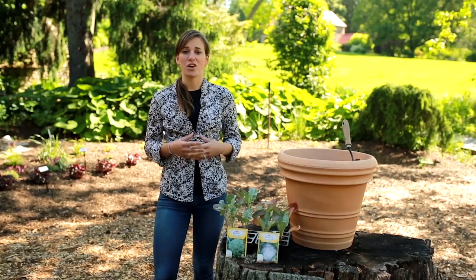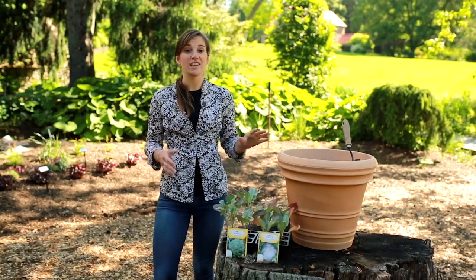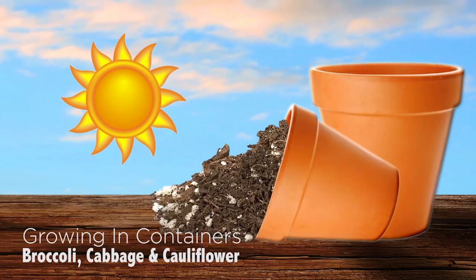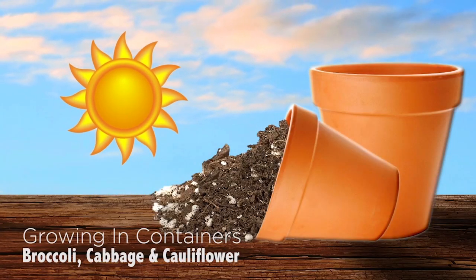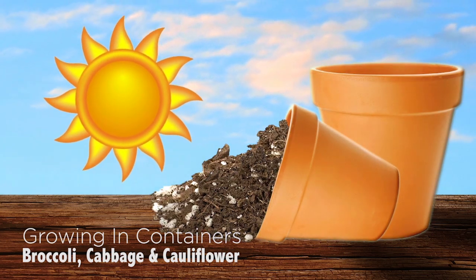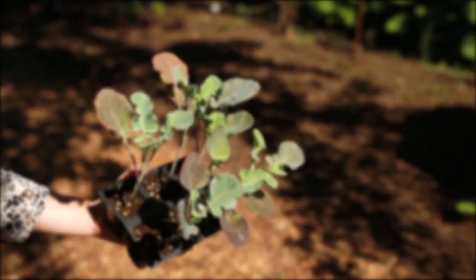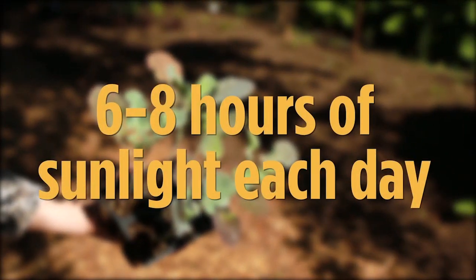Broccoli, cauliflower, and cabbage are easy to grow in the garden, but you can grow them very successfully in a container. There are three main elements to growing successful plants: full sun, the right soil, and the proper container. These plants all require full sun, and that means six to eight hours of direct sunlight each day.